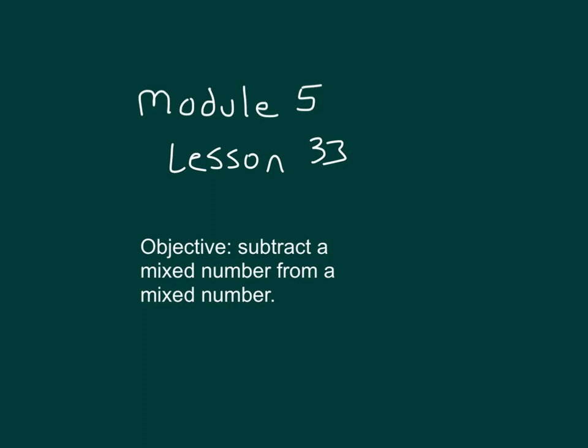Within this lesson, you will subtract a mixed number from a mixed number.